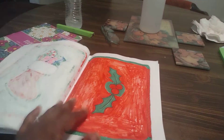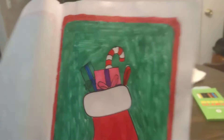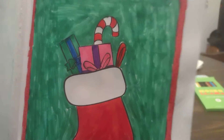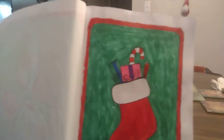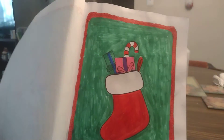Today I actually did two colorings. The first one is stockings with a candy cane and some presents — one present for a boy type and one present for a girl type. I don't think I'll be using markers again because they make such a mess.